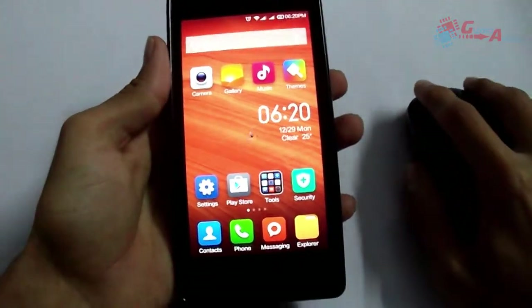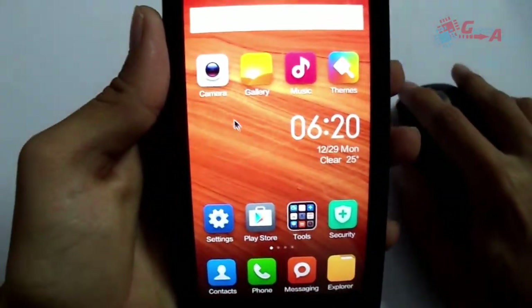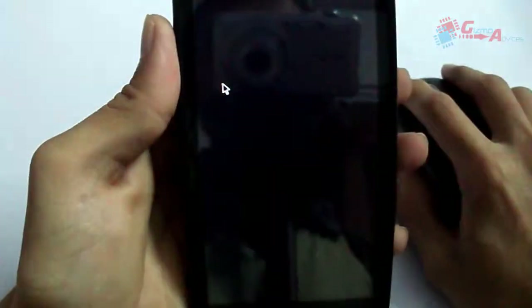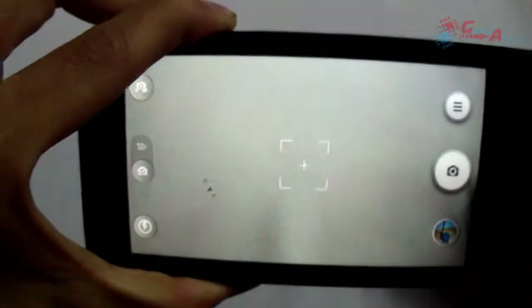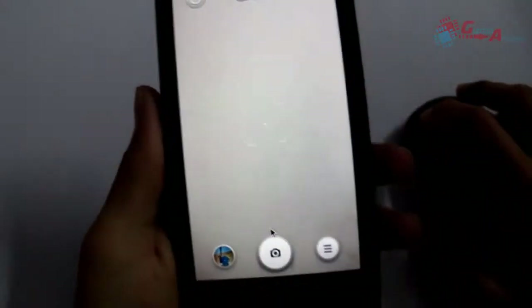As you can see, there is a mouse cursor on screen. I am going to open the camera app. As you can see, I can control the camera with my mouse.